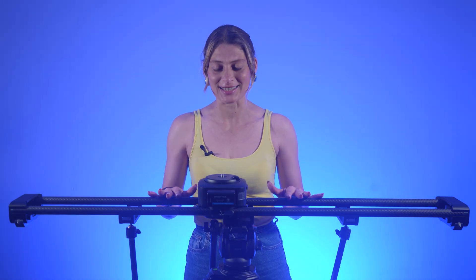Hello everyone and welcome back to another video on Flora's Way channel. Today we have the Axis motorized slider from Zippon for a video review.